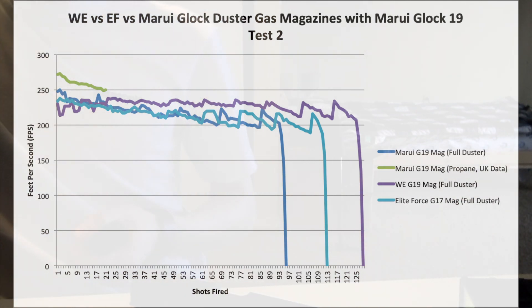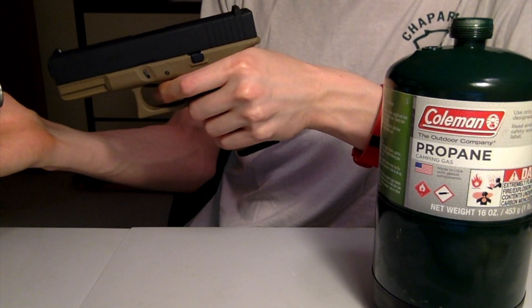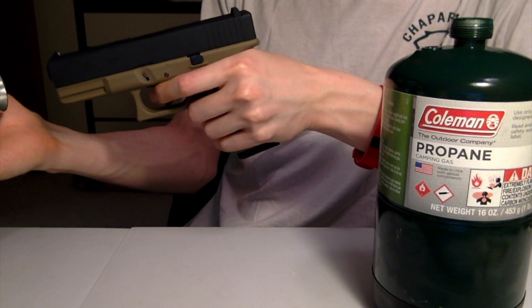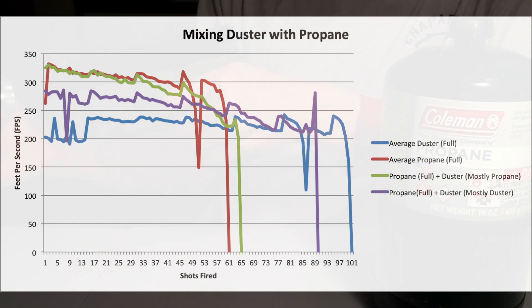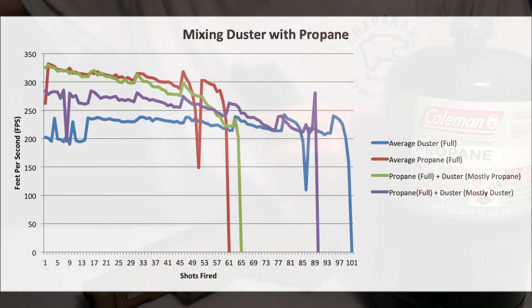So overall, if you take all these results — from the initial tests we've done, to the repeat tests, to extrapolating data from the UK and our other Glock videos — the general consensus is confirmed by this summary slide. Remember: propane gives you higher FPS, but the trade-off is you don't get as many shots. With duster, you get a lower FPS, but you get much more shots out of it. This is all assuming a room temperature environment, because all bets are off in cold weather — duster is notoriously bad in cold weather. And of course, if you mix them together at that magic ratio of 10% propane and 90% duster, you get that hybrid effect: a little more FPS and a little more capacity.